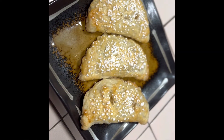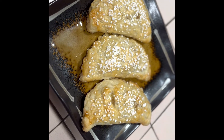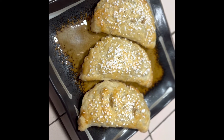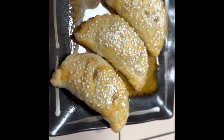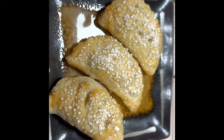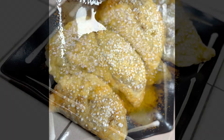After 20 minutes of baking at 400 degrees Fahrenheit, here are the apple turnovers. Bon appétit!